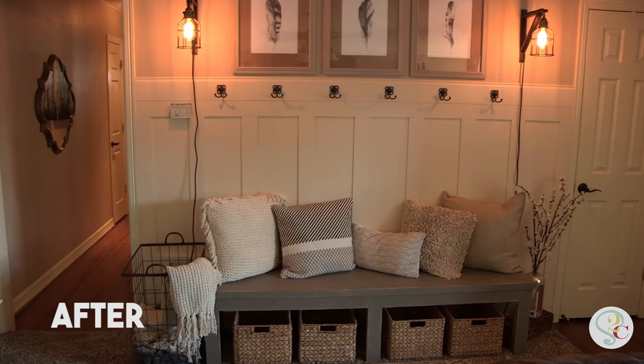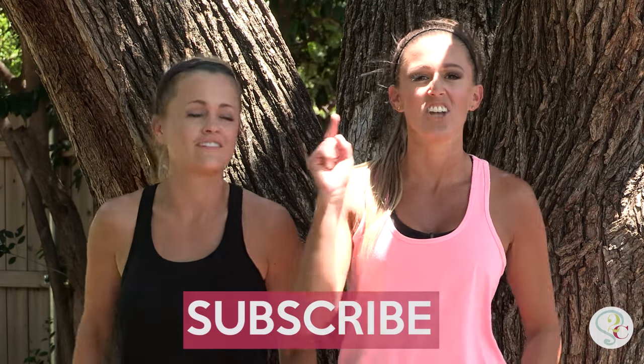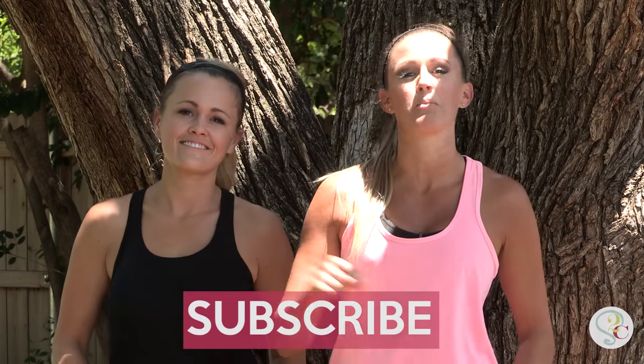So there you have it guys. $100 board and batten wall. $25 bench. We gave her a ton of storage. Brand new entry. Mission accomplished. And check out the next video so you can learn how to build that bench.